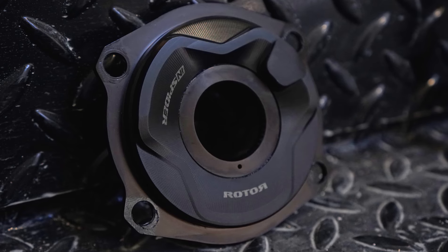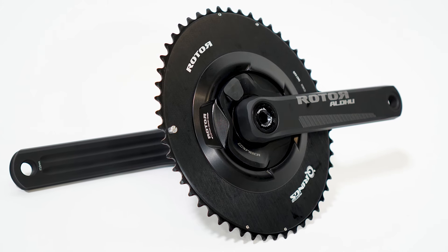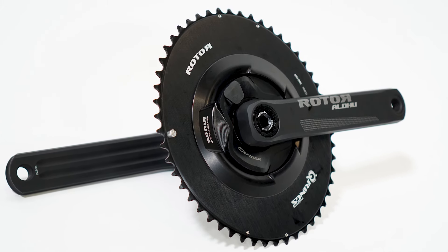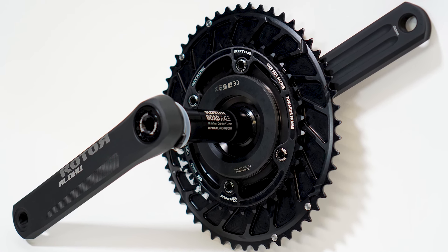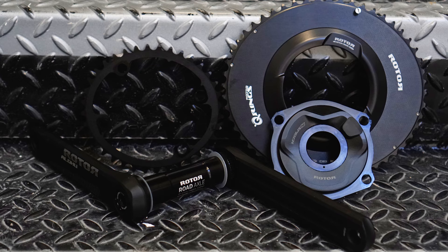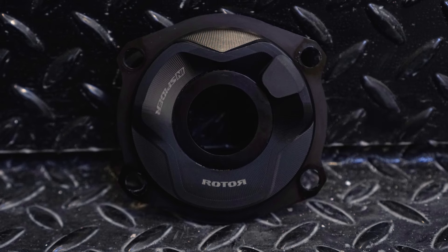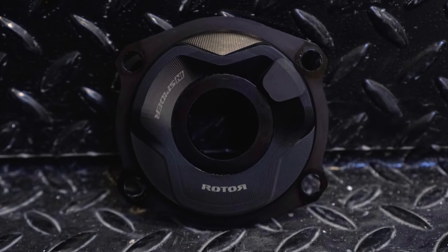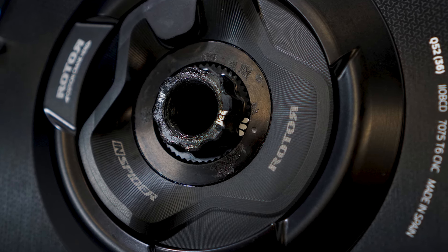That does push the cost up quite a bit, and you might be thinking you could buy two Stages power meters — one for the road, one for the mountain bike — for about the same or a bit less. But that's not the most fair comparison, because Stages is a single-sided unit that only measures the left leg and doubles it for a total value. This can be slightly inaccurate if one leg is stronger than the other. With the InSpider, it measures from the Spyder, giving you a much truer picture of your watts. A fairer comparison would be to something like a Quarq or an SRM Spyder-based power meter.